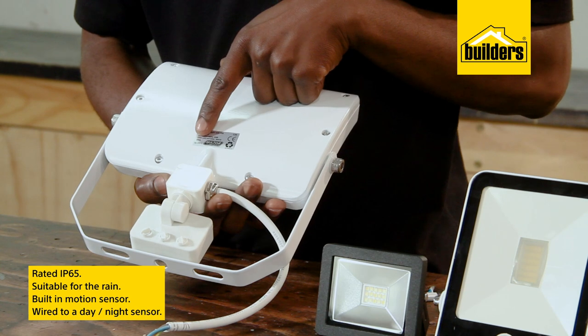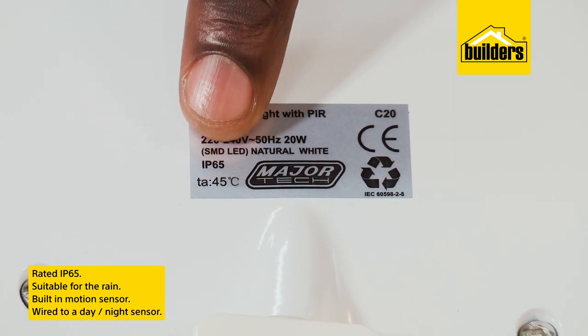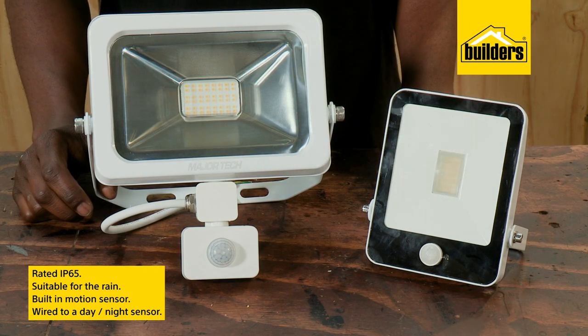They are rated at IP65, meaning they are suitable to be used outdoors and in the rain. Some have a built-in motion sensor, and all of these can be wired to a day-night sensor.